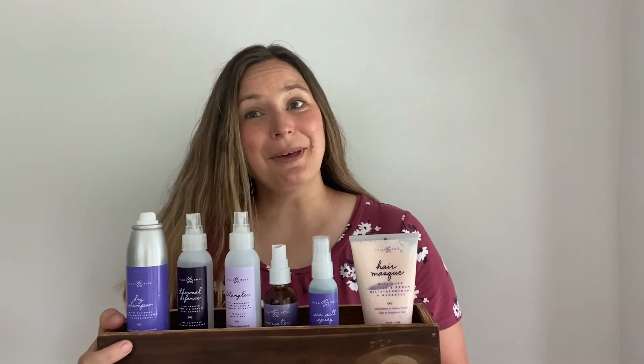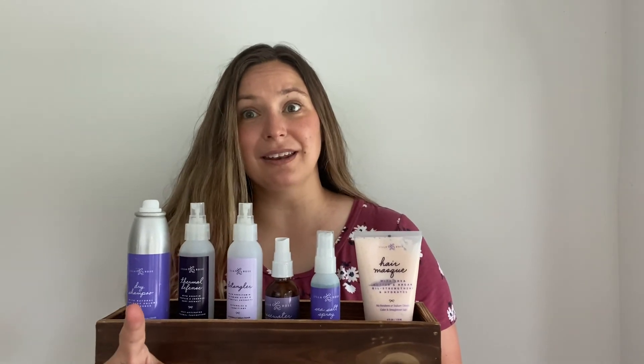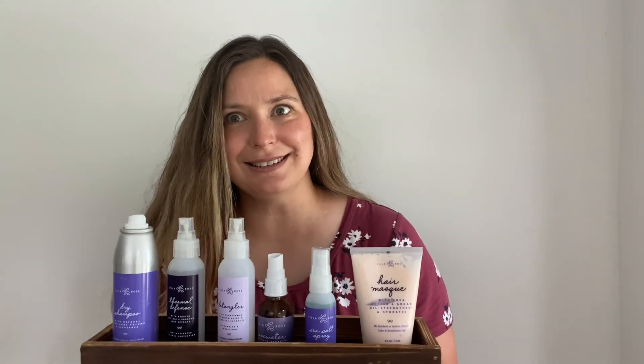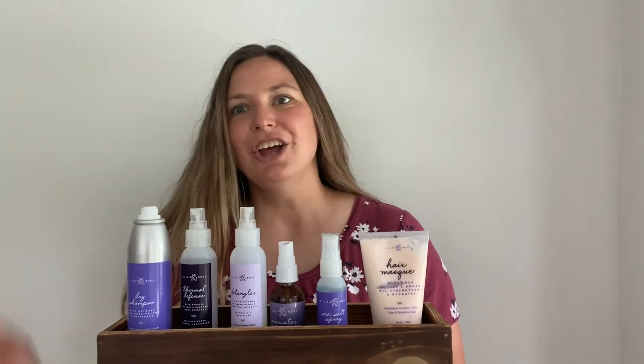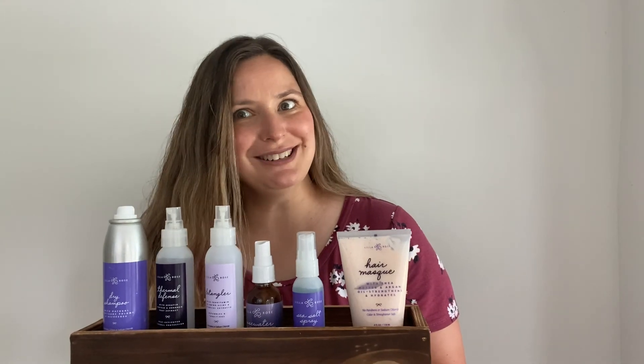That wraps up all of the hair essentials that Lil Rose has. Don't forget, they also have hair towels that I didn't get a chance to show you. Head over to the website, check these out, see which one is your favorite, and put one in your cart to try today.